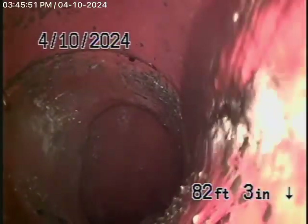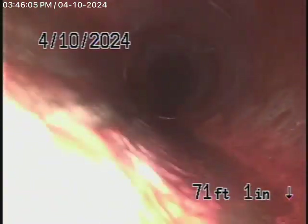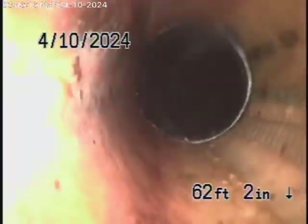We're all the way out to the city connection in the street — there's the city sewer right there. Here's your connection to the city, coming back as a big six-inch clay lateral from the middle of the street towards the property. It actually looks like a pretty new pipe and is in very good condition.